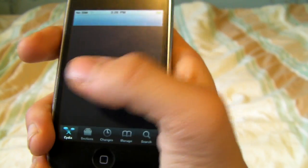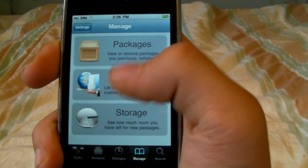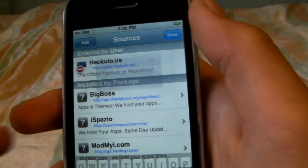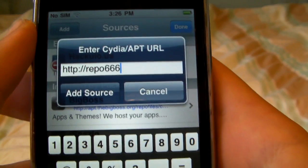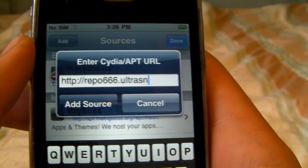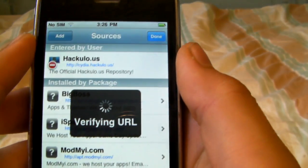So in a second here we're going to click on the Manage tab — there we go. Click on Sources, Edit, Add, and you're going to want to add this source: repo666.ultrasnow.com slash.